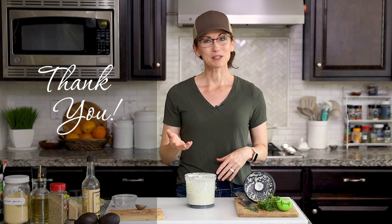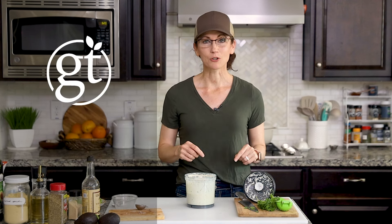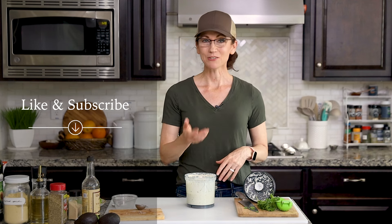Thank you so much for hanging out with me today to make this really delicious dressing. If you'd like the full recipe, there's a link in the video description below which takes you to my website, gentletummy.com. I also invite you to like and subscribe to my channel, and if you know someone who would love this recipe, please share this video with them. I cannot wait to have you hang out with me again in my kitchen — thank you!